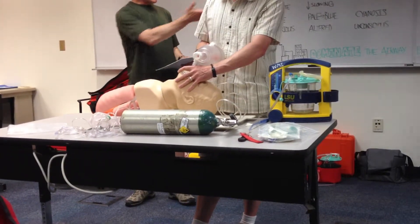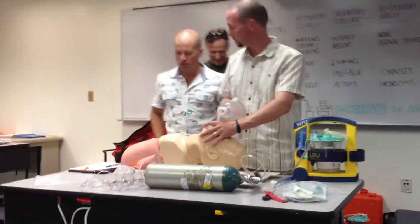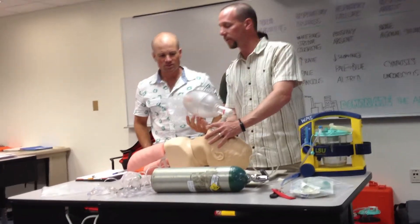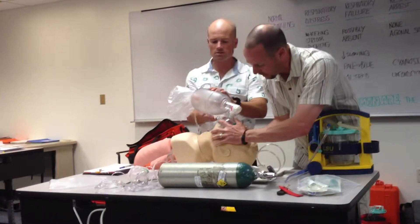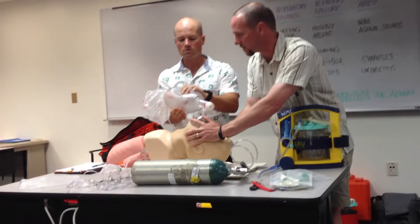We've got a second EMT that's arrived here — Gates. I have a second EMT. Although you just arrived, what I'd like for you to do is grab that bag for me please. We've got a much better seal with two hands. I'd like you to do a nice and gentle squeeze once every six or seven seconds.